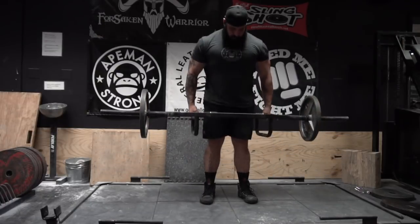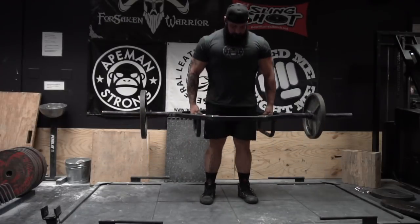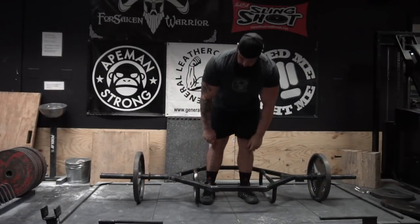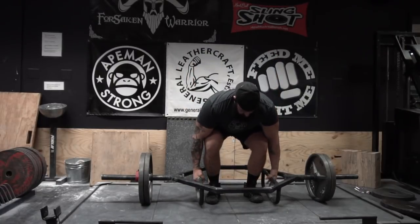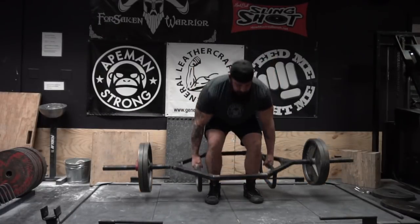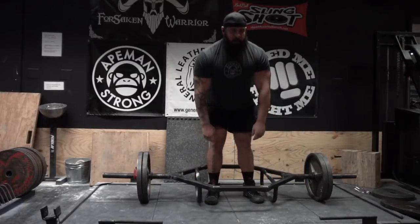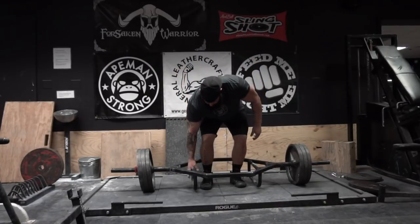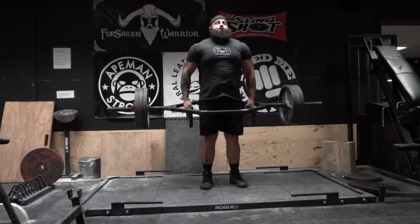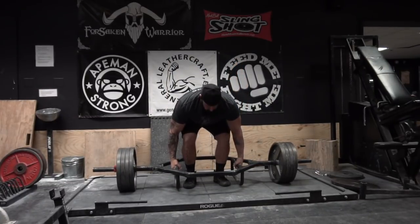Part of the deadlift programming he has me doing right now — last time, before I pulled the 909, he had me pulling off the trap bar off the high handles. As you can see, I flipped that bar over and we're doing low handles. That makes me work a little bit harder in the deadlift. We're going for reps and sets with a higher percentage of my deadlift max. The low bar is obviously much harder because the high bar puts you at a little bit more of an advantage — it's at your knees and basically puts me at my strength point. Whereas the low handles put me at a disadvantage, more towards where a normal deadlift bar would lie if I was deadlifting in my conventional stance.